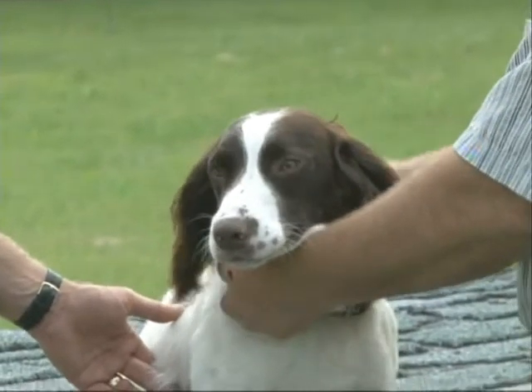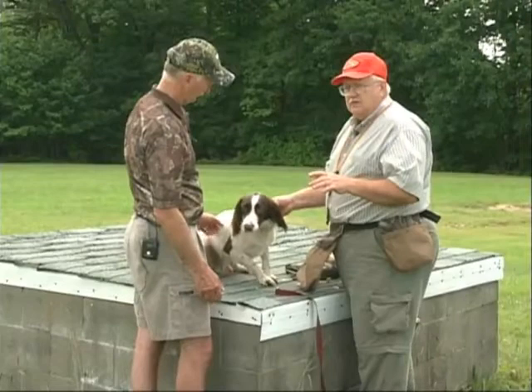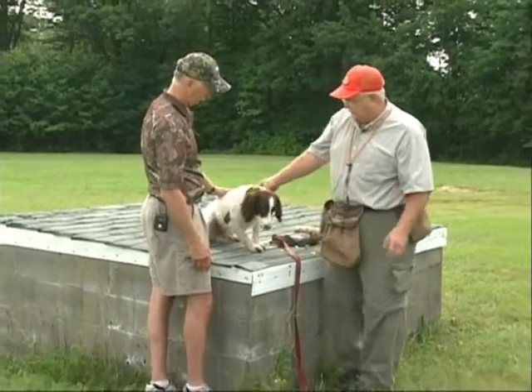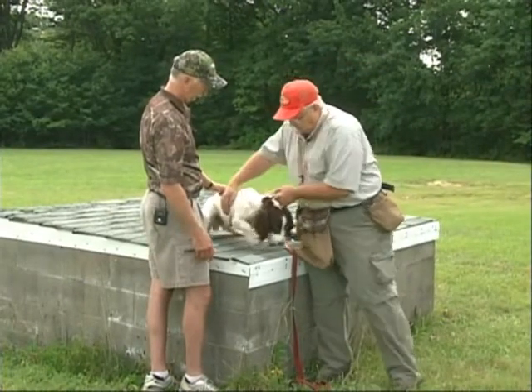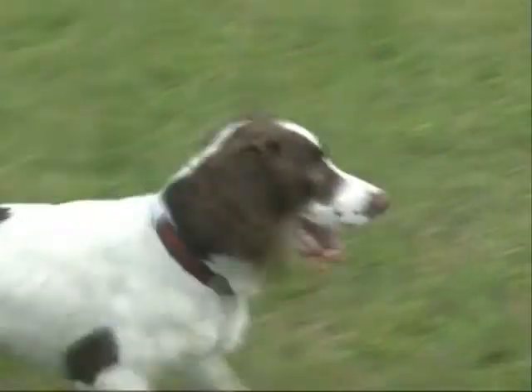The other thing is when you're doing bench work like this, never let them get off on their own. We're going to let them go and have a little bit of fun after that to get his mind straight, but you don't let them jump down on their own. You always lift them off — you don't want to get them in the habit of jumping off by themselves.